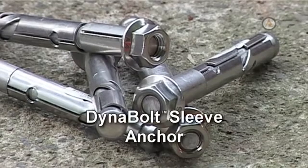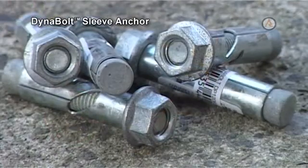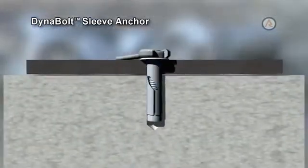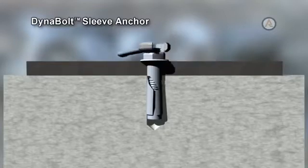The Ramset DynaBolt sleeve anchor is a metal expansion anchor consisting of a tapered bolt over which is mounted an expansion sleeve. As the nut is tightened, the tapered bolt is drawn into the sleeve, forcing it out against the sides of the hole into which it is installed.